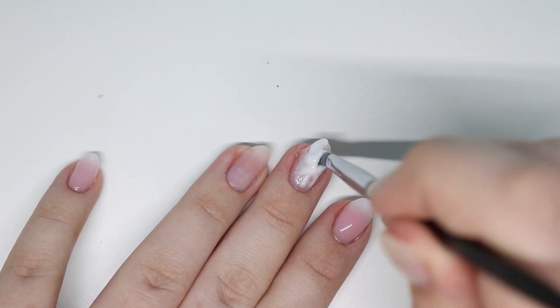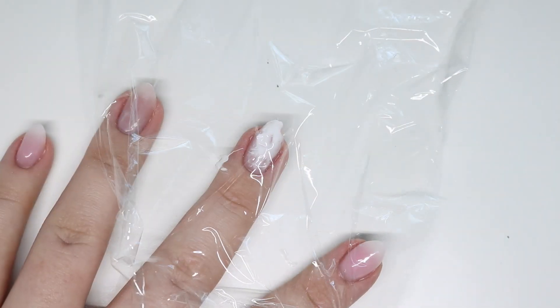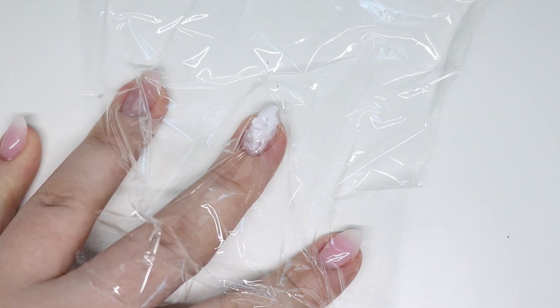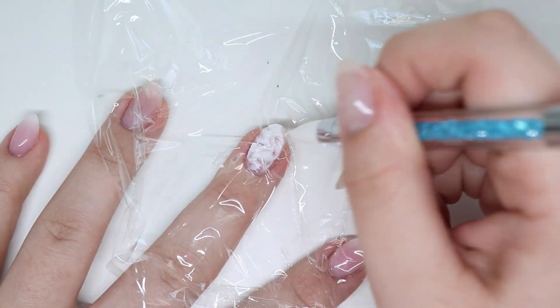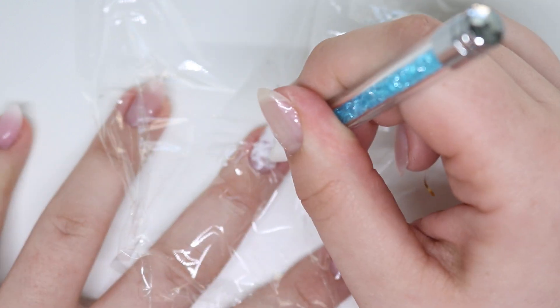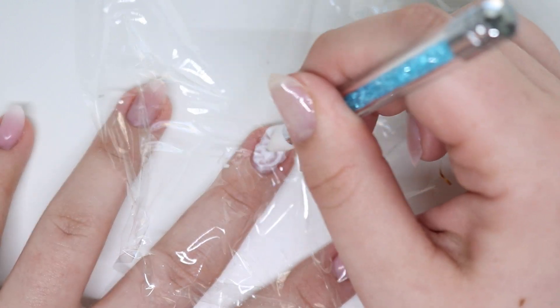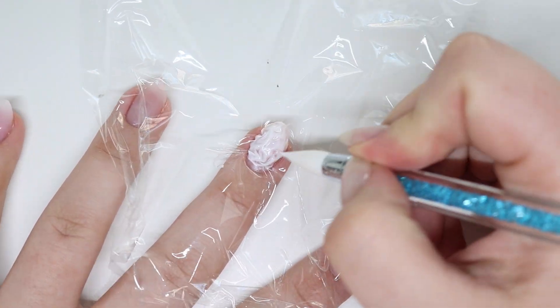Now we're coming in with the marble. I don't know if I would do this again, to be honest — I don't know if it's worth it. I took French tip, put it on, grabbed that saran wrap, poked holes, and moved it around. I mean, it gives a really cool effect and I really wanted to try it.